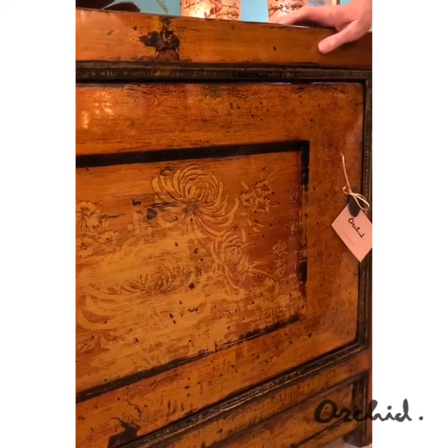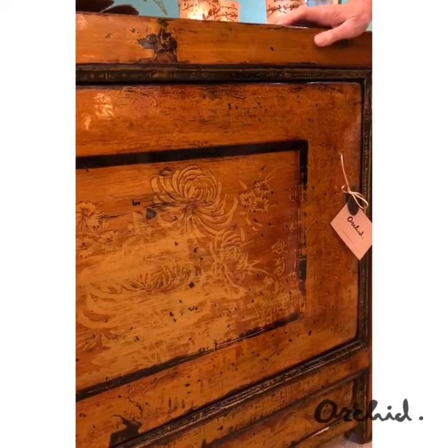The whole cabinet has been finished with a clear coat of lacquer, giving it a nice smooth gloss, although the original distressing is still evident beneath that.